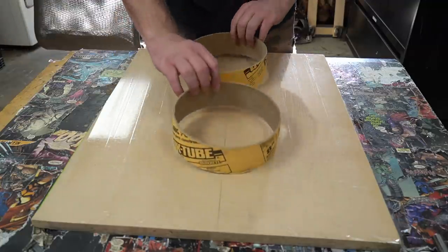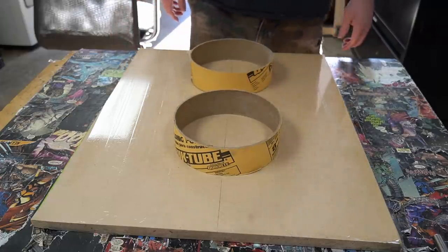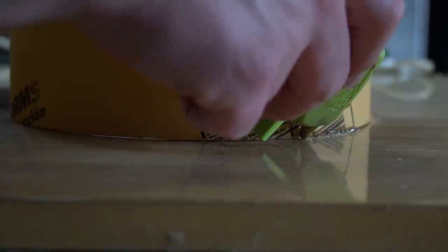I ran a card scraper over the tape, giving me a smooth flat surface. To attach the forms to the MDF base, I'll be using my trusty hot glue gun.